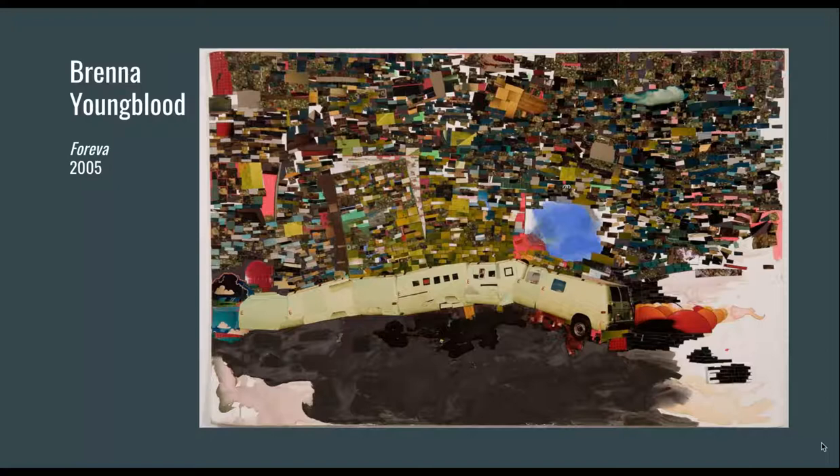Our next artist is Brenna Youngblood. She was the recipient of the Gwendolyn Knight Jacob Lawrence Prize in Seattle. Youngblood was born in 1979, lives in Los Angeles, and does photo-based collage, painting, and assemblage. Her work explores African-American identity and representation.